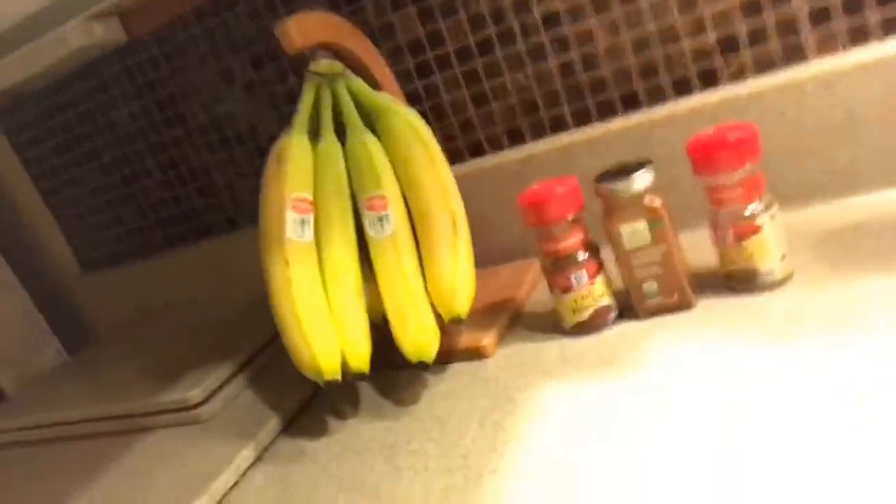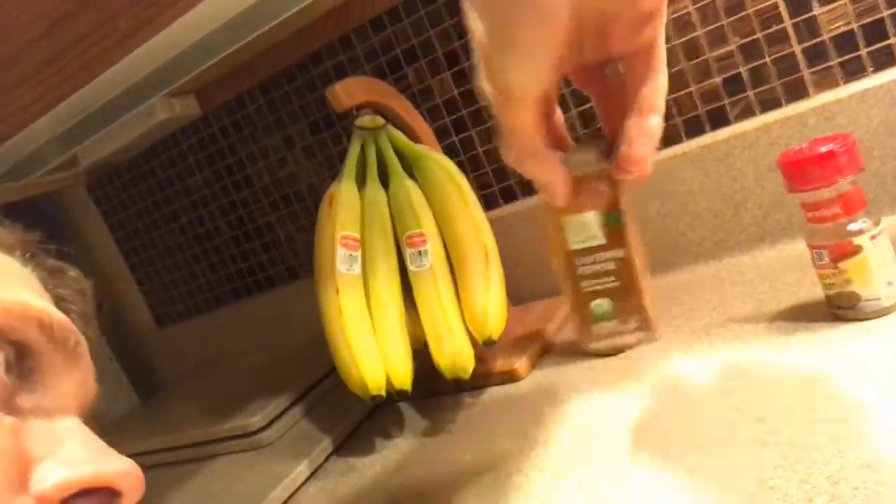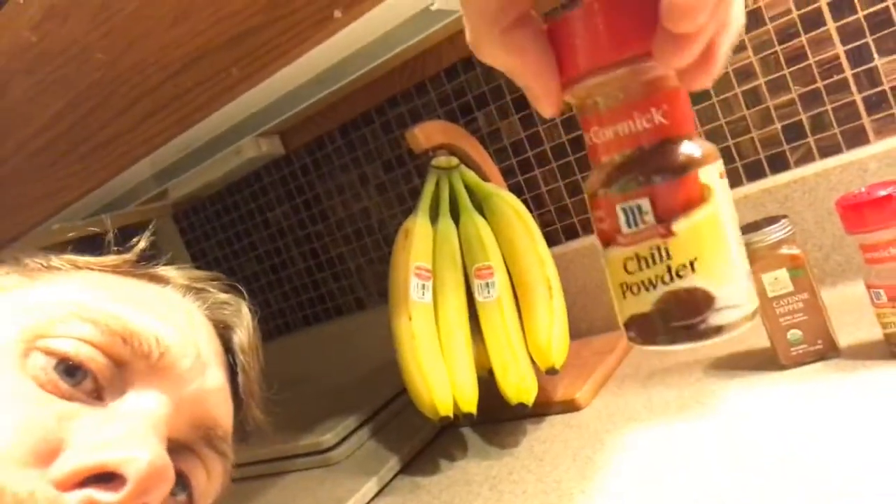If you wanted to make this vegetarian or vegan, use vegetable broth — find unsalted vegetable broth and use that. That's totally cool and totally doable. And obviously if you're going vegetarian or vegan, you wouldn't use chicken. The spices you need are ground cumin, cayenne pepper, and some chili powder.